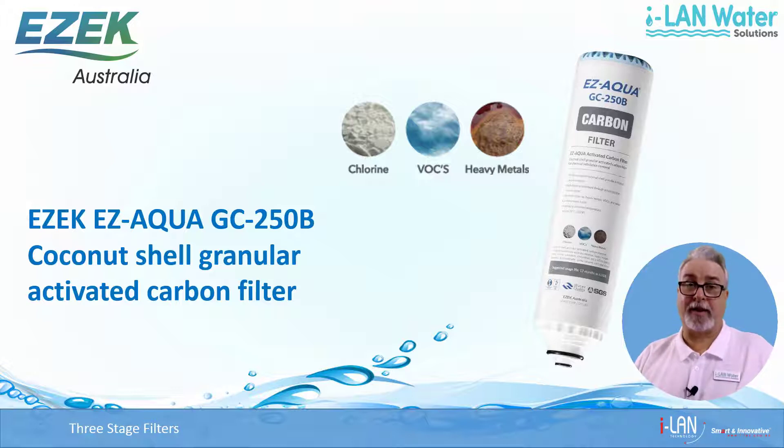It also removes VOCs — that is volatile organic compounds — like petrol, benzene, formaldehyde and solvents, which are usually responsible for any unpleasant odours in water. Since the water has already gone through the PP filter before it gets to this one, it has a longer life before it needs replacement. They are generally good for around 6000 litres, which works out to around 1 year for a family of 4.